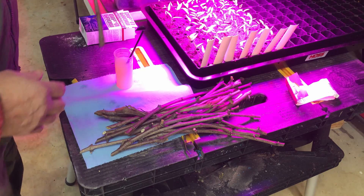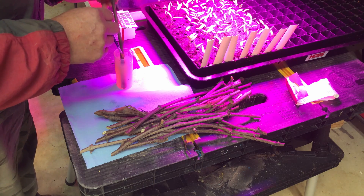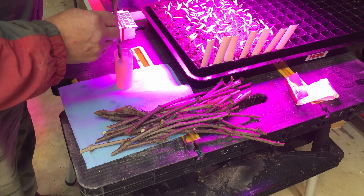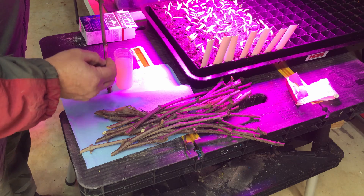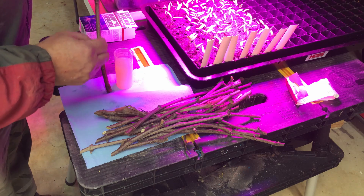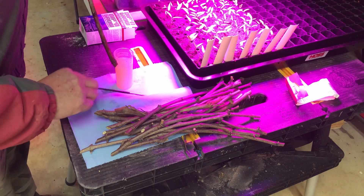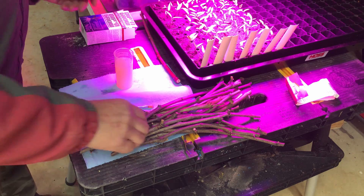So what I'll do with Dip and Grow — you're supposed to dip for five seconds. These are Champanel grapes. And since I'm going to put this a little deeper, I'm going to paint that node right there with rooting hormone, because my hormone jar was not deep enough for that node to get down in it. So I just like to paint it. And that one is ready to go.